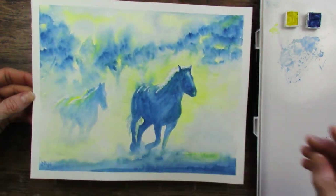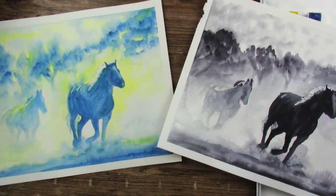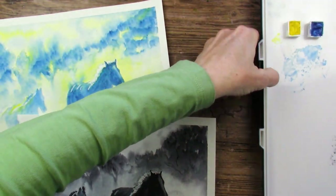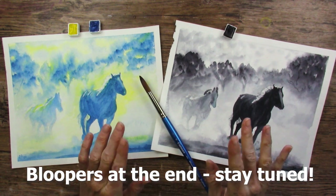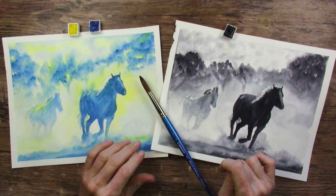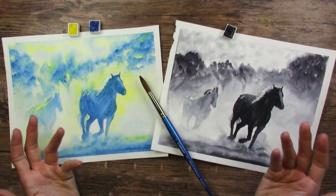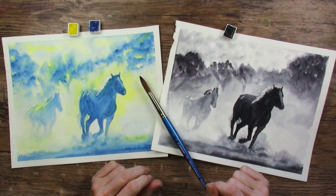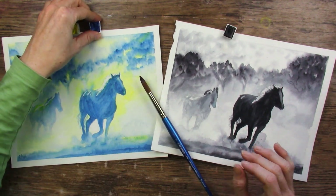Two-color challenge done, and this was a one-color challenge. Neither of them are my favorites — I guess I just need to paint more. Here they are side by side. I remember having trouble on this paper, so it would be fun to try this on different paper and see what happens. Does it behave differently, does it turn out differently? This is the first time I've done this painting — it was a lot of fun to paint because it was fast, something you could finish super quickly.